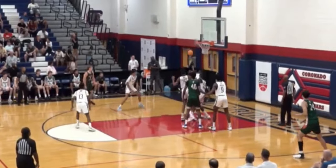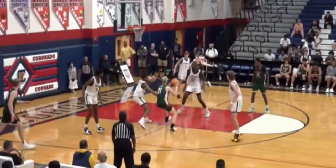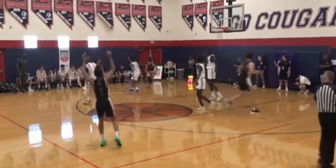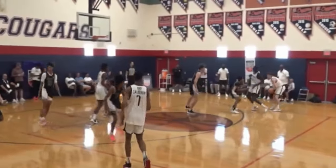His shot-blocking prowess, quick leaping ability, and rim protection — that's his deal. Check him out: his head is at the bottom of the backboard on that block. Malawash — eight blocks in six games. That's an area where he can definitely improve and become more dominant.